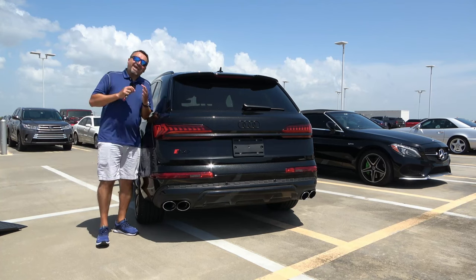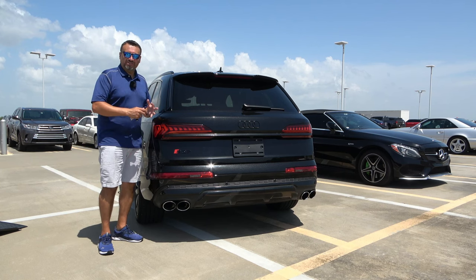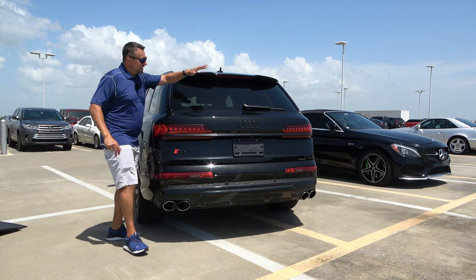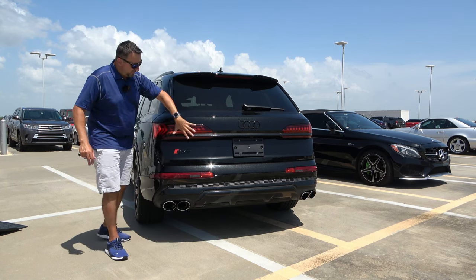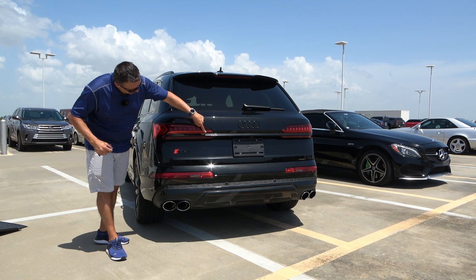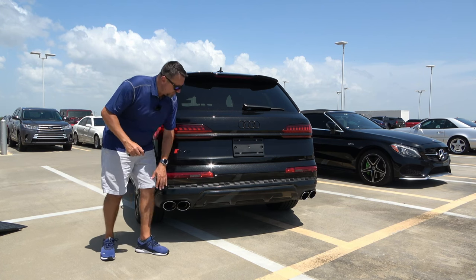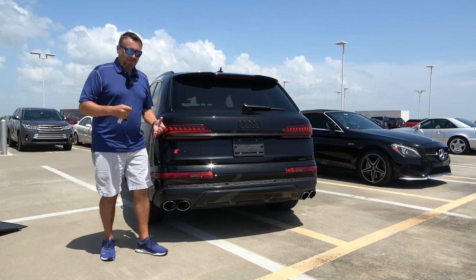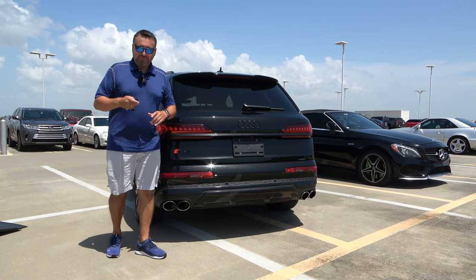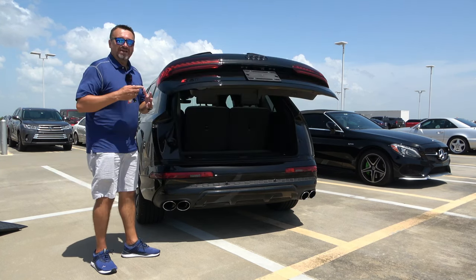The front and back really add to the sportiness and character of the SQ7. The rear is much more aggressive than on the regular Q7. The top spoiler has an indent in the middle for better aerodynamics. You have the third brake light, window wiper, fully LED sequential turn lights, Audi logo, reflector lights, backup lights, and quad exhausts — two on each side — which make this vehicle look and sound great. Without the tow package, it can still tow up to 7,700 pounds.